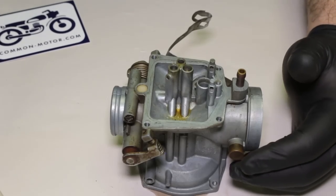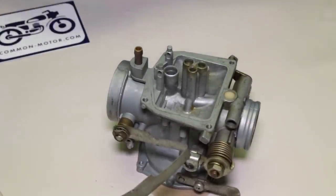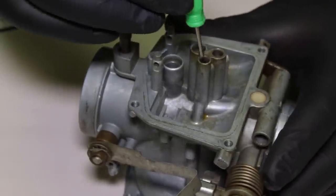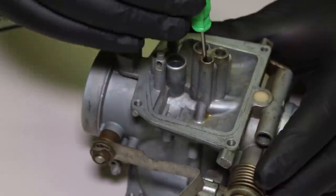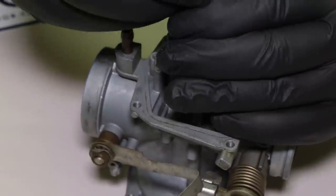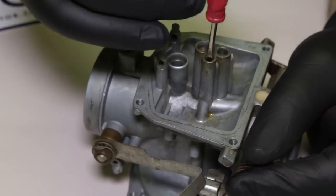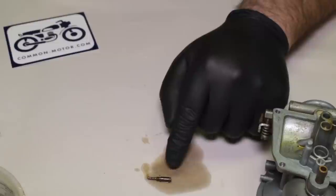The first thing I want to take out is going to be a little tiny jet in here and I have to use a really small flathead screwdriver to get it out. I had to try a different screwdriver because the first one was slipping. There we go — turn the carburetor over. That is the pilot jet, or what I like to call the idle jet, because it controls the fuel flow for idle speed.